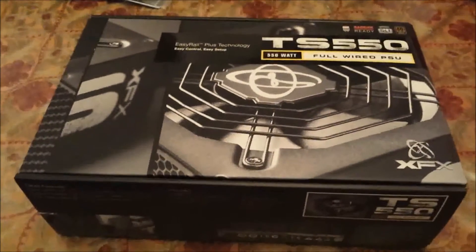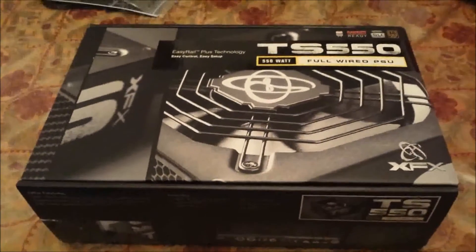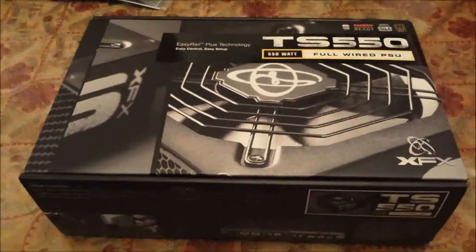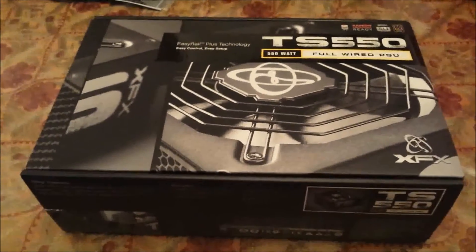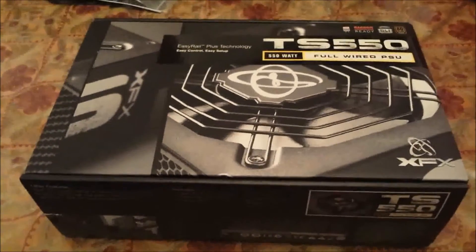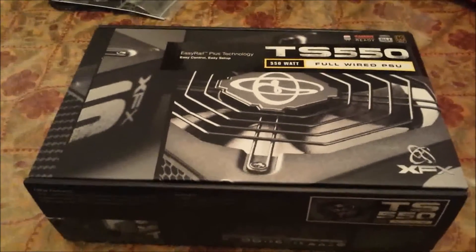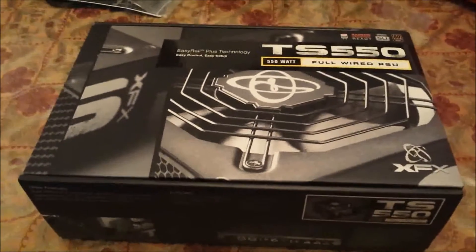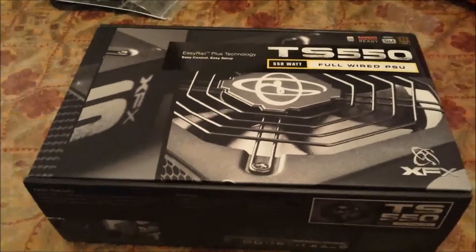So you've got a new power supply and you want to make sure that it works — it's actually really simple to find out how. Over here I have the TS-550 from XFX. I can't review it for you guys yet because I haven't used it, but it's a non-modular 550 watt power supply and we're about to test it out.